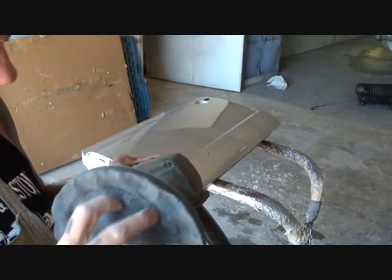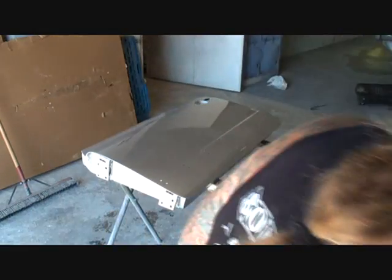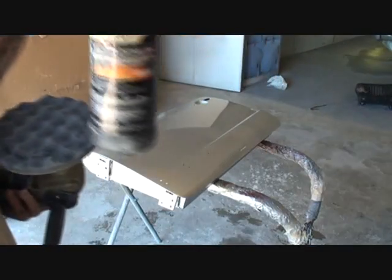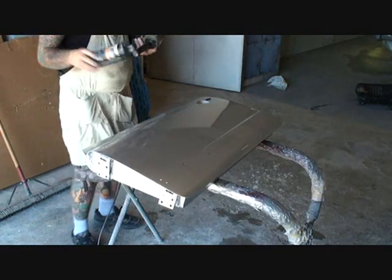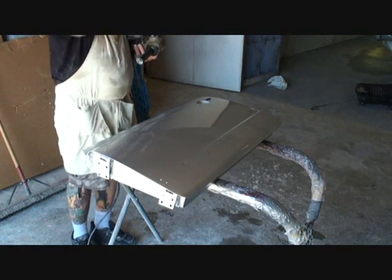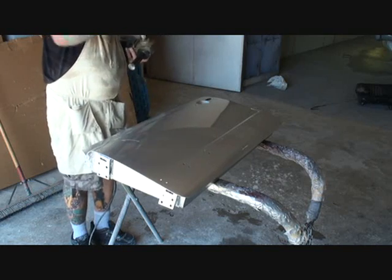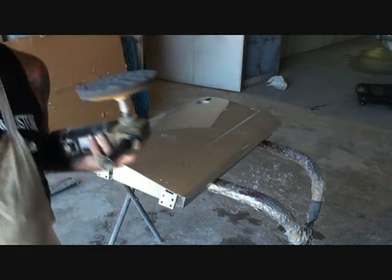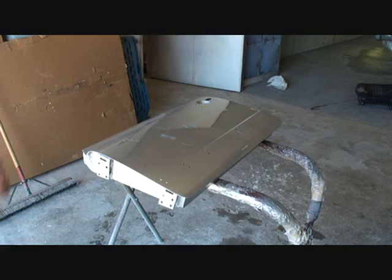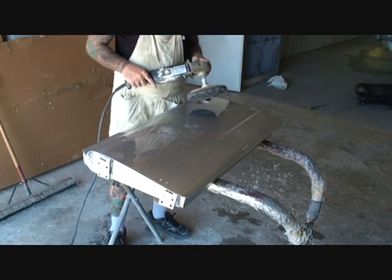At this time, I'm going to take my Waffle Face pad and put it on the buffer. And what I'm going to do is take my finishing polish — my foam pad polish — and I'm just going to use very little. All this is is a cleaner and a wax. That's all you need, and it's a done deal. We're going to go over it at approximately 900 to 1,000 RPM, and we will be done buffing this panel.